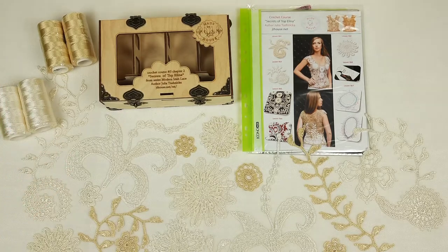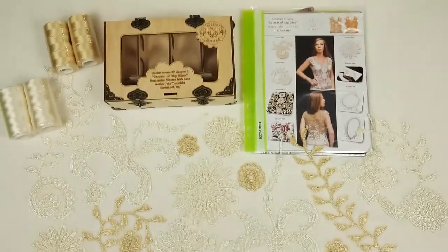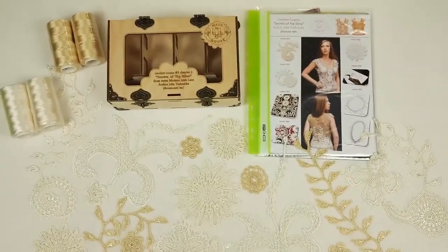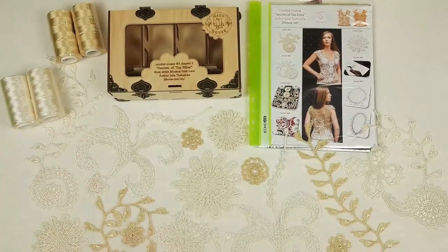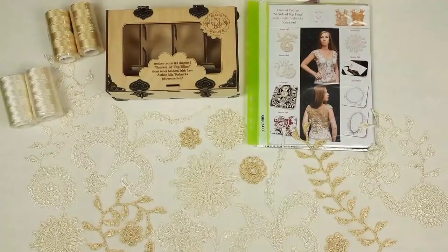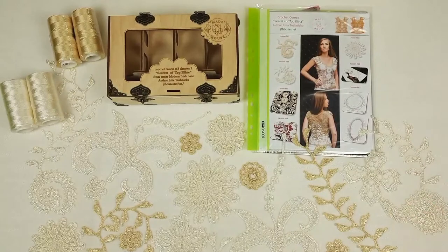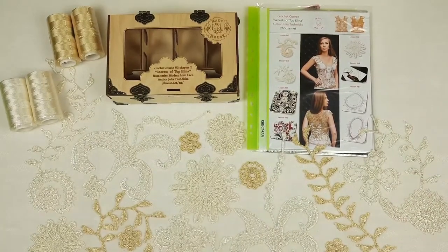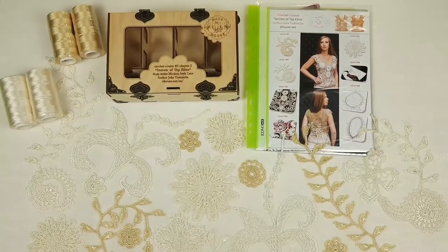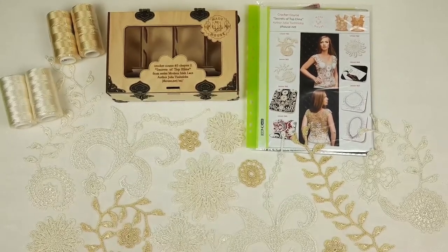And I have made a lot of elements for this project. They are really beautiful. I used the same colors. It's really great because my student can use these motifs for her top Elina. Also I have prepared a journal with colored schemes and a fabric pattern. This fabric pattern is the main base on which my student will create this top. So I created this fabric pattern by using her individual measurements.